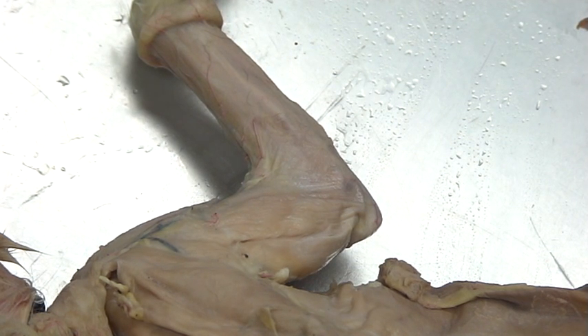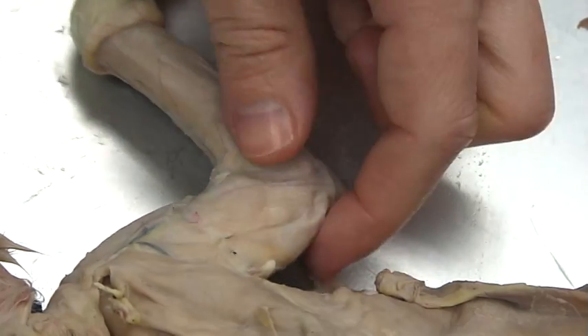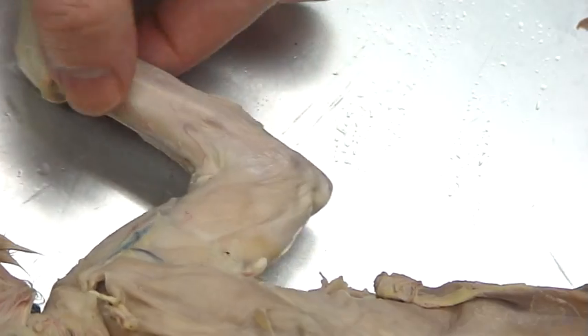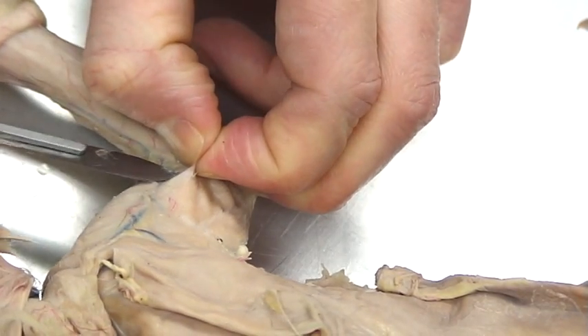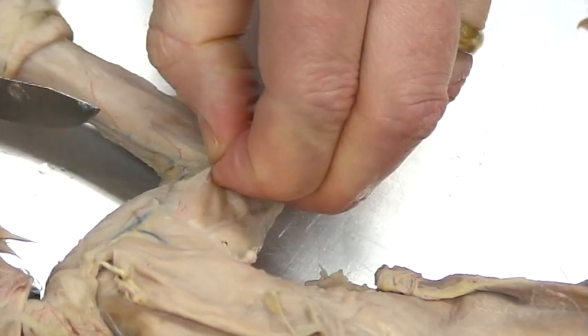Now for one of the trickier types of dissections — not tough, but there are a couple tricky spots. What we're going to do is take a look at the upper arm muscles, the humeral muscles as well as the radial and ulnar muscles. To do that, you're going to want to cut away a lot of this fascia and separate out all the arm muscles.